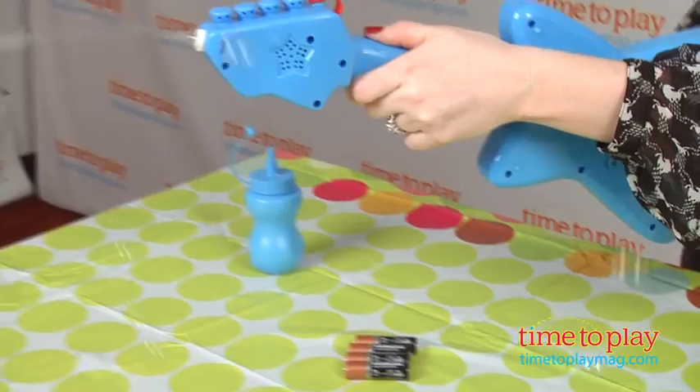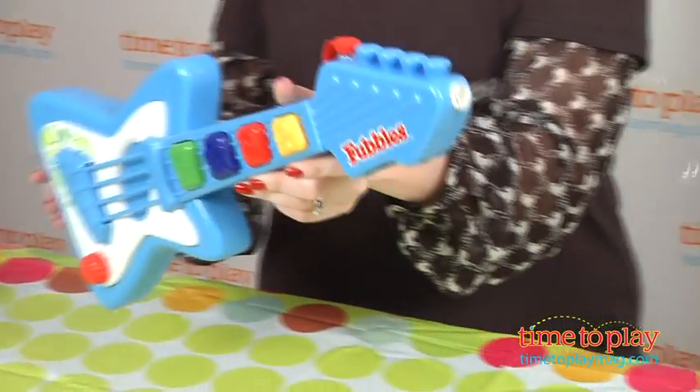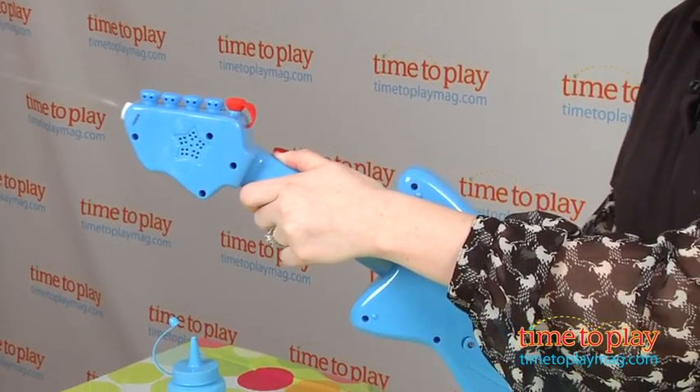This comes with four ounces of bubble solution that you pour into the opening on the top of the guitar. We didn't get the bubbles to come out right away — the solution does need some time to coat the bubble blowing mechanism, so if the bubbles don't come right out, just be patient.